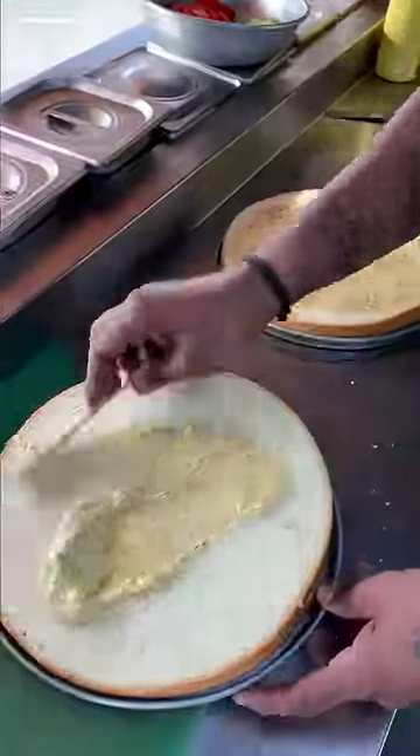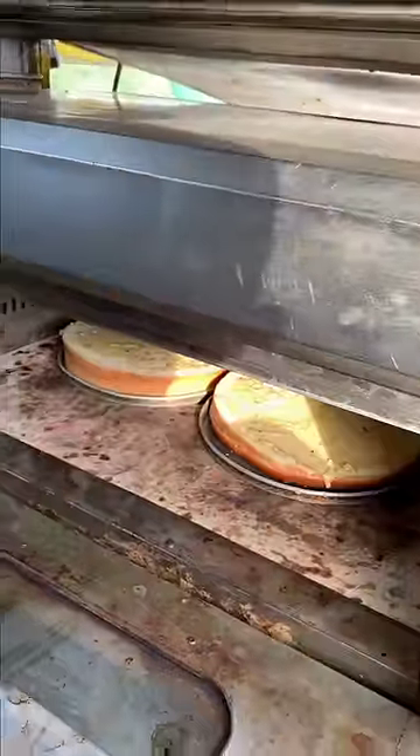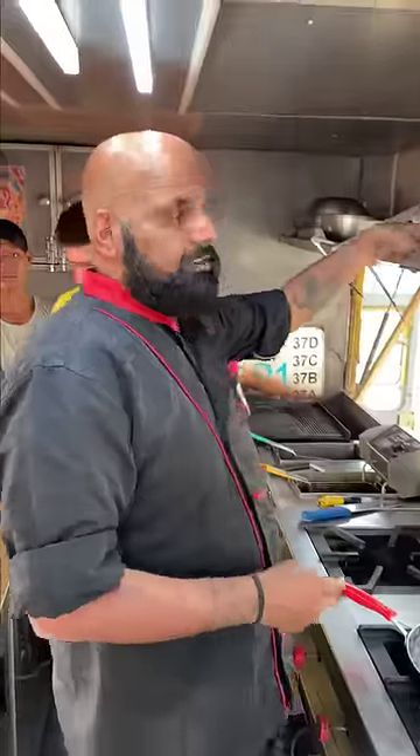This will spread on our whole bun. We will put it in for 2 minutes so the bun will be warm. We will sauté it in the microwave.